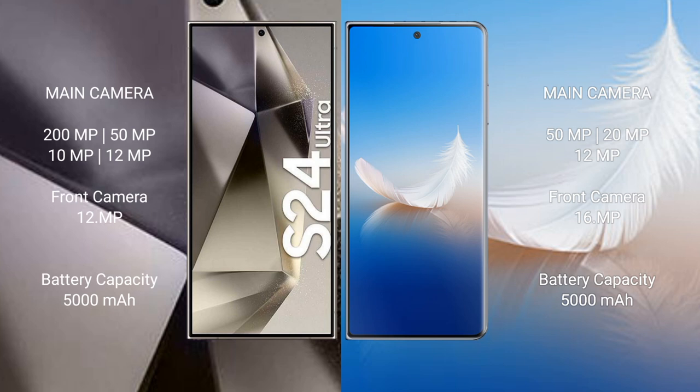Samsung Galaxy S24 Ultra features a rear quad camera setup: 200MP + 50MP + 10MP + 12MP, and a 12MP front camera. Honor Magic VS2 features a rear triple camera setup: 50MP + 20MP + 12MP, and a 16MP front camera.